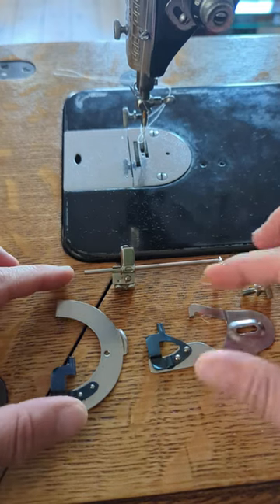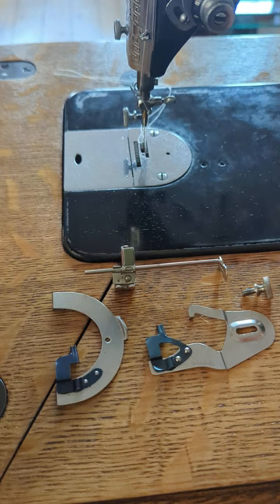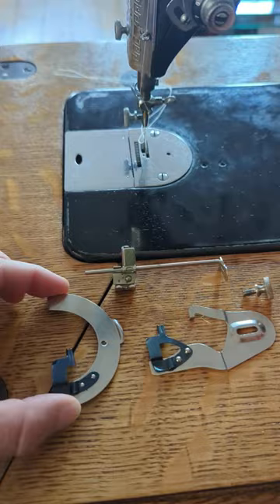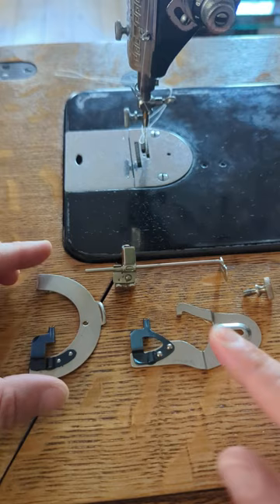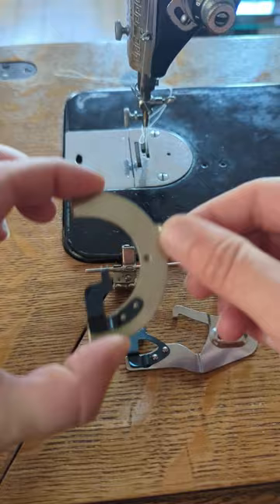Today I'm going to take you through the underbraid attachment — although technically it's not an attachment because it's not attaching to your presser foot. This is more like a guide, like a seam guide, and it attaches to the bed of your machine. I have two: a clip-on one and one that uses a seam guide screw.